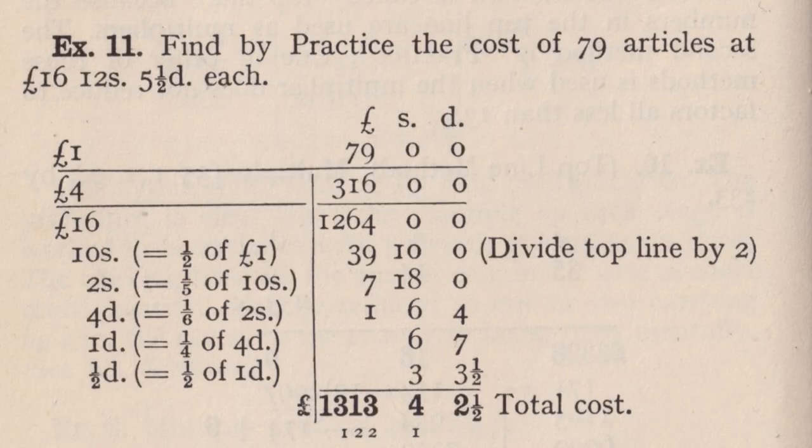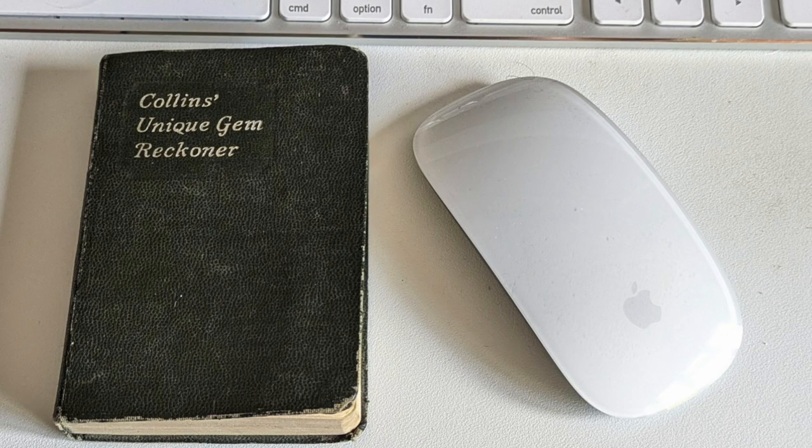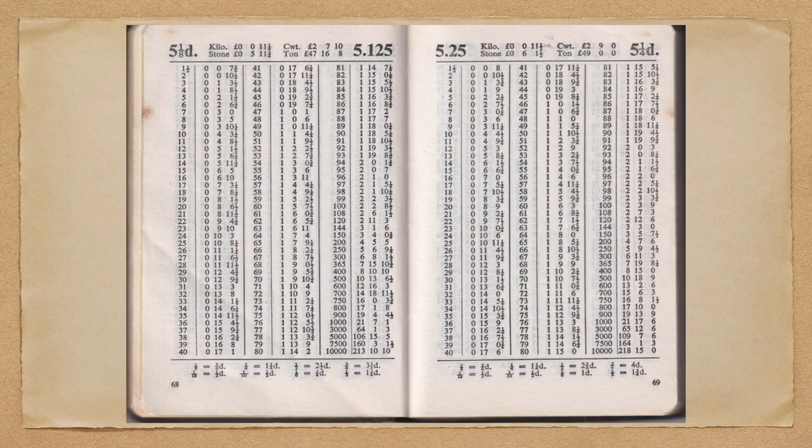In reality, businesses would have had adding machines, and people such as tradesmen buying supplies from building merchants wouldn't go to all this effort. They would have had not a pocket calculator but a pocket reckoner — a small, handy pocket-sized book. It consists of tables, each page for a specific sum of money and quantities. The idea is: find the price, go down the column, find the quantity, and read off the total.